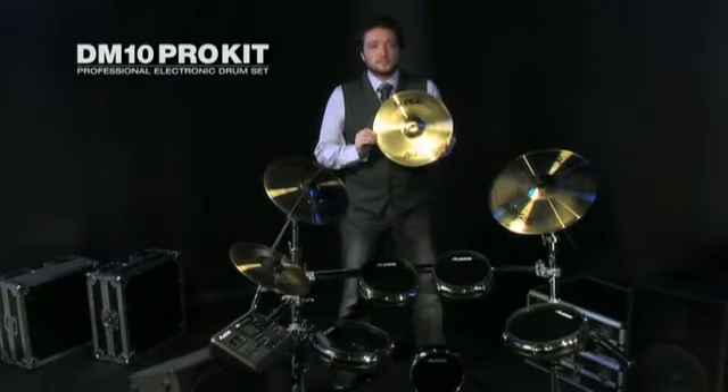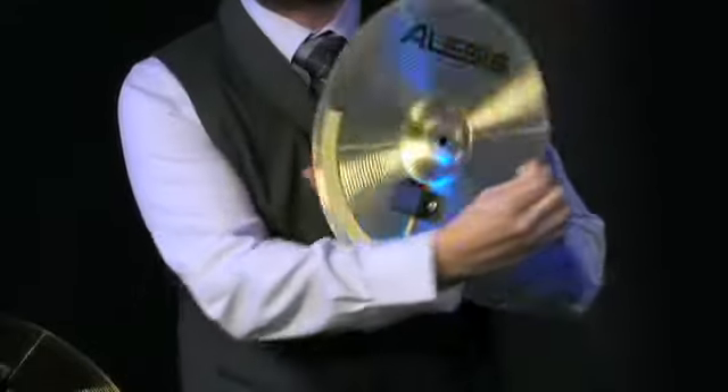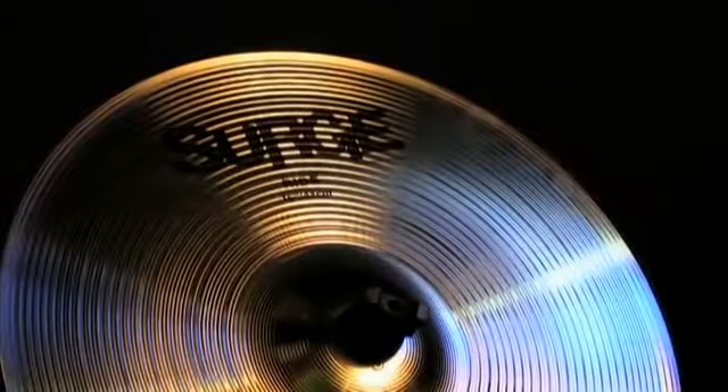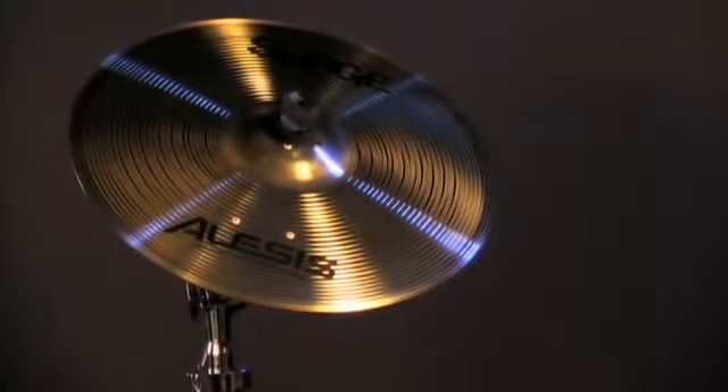Surge Cymbals are the best feeling, most realistic cymbals for triggering electronics because they're built just like acoustic cymbals. We start with the alloy cymbal and laminate an exclusive sound-dampening layer to the bottom. Next, Surge Cymbals get dual-zone triggering elements, and even this triple-zone ride cymbal.